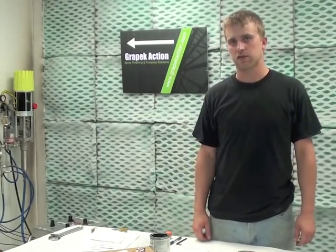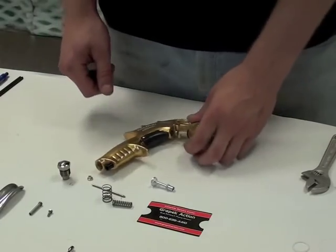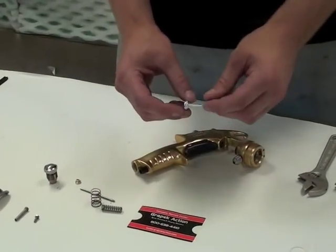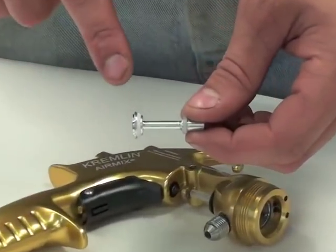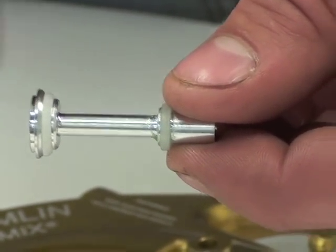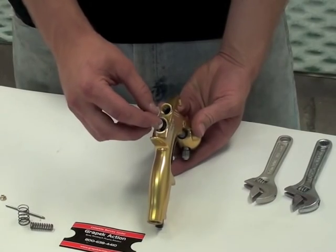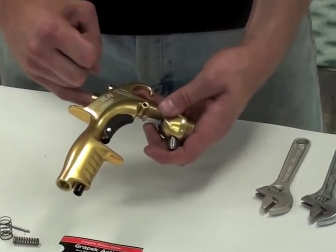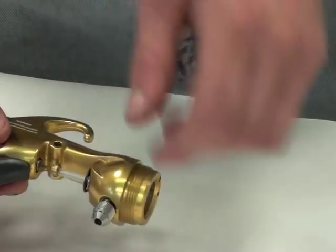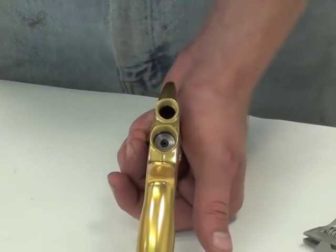After your cartridge is installed, the second part is to install your needle stop assembly. The first part of the air needle assembly is to put in your air valve. When putting in a new air valve, we recommend changing this seal — this is the one that cuts off the air. Slide the air valve in the back of the gun, push it in, and you'll see it come out at the cartridge. Use a screwdriver to push it down so it seats all the way.